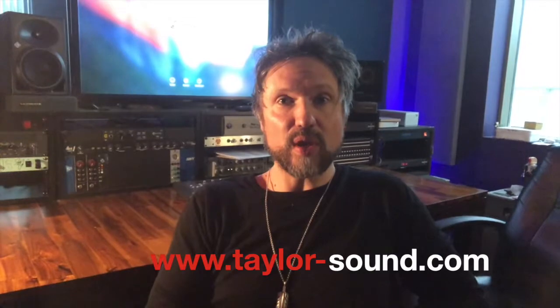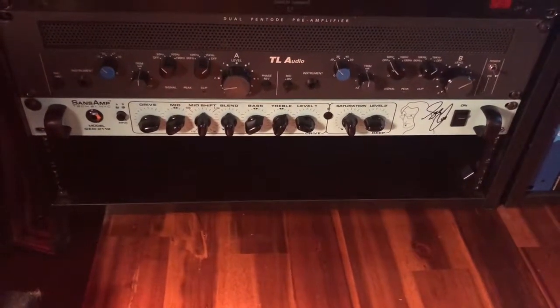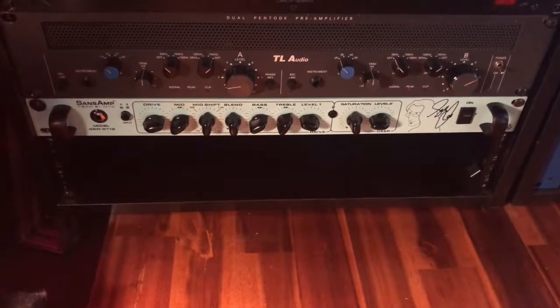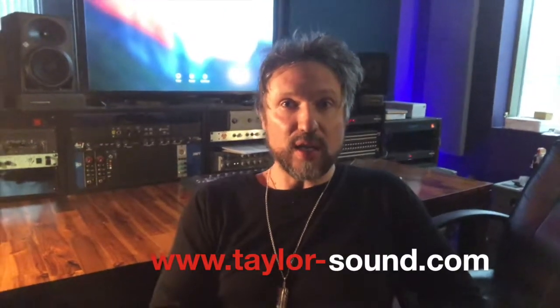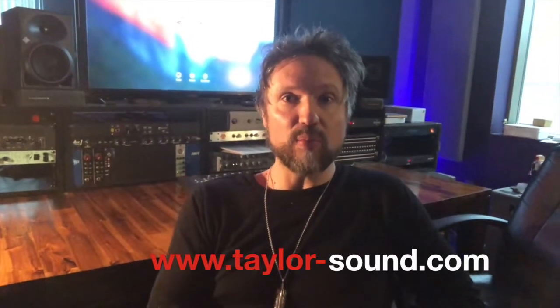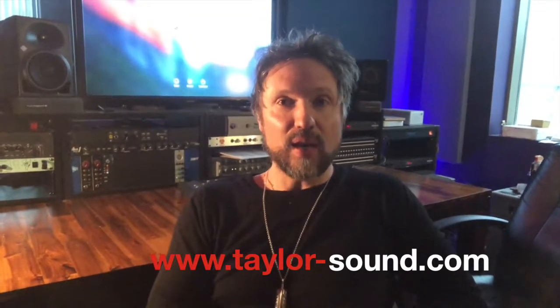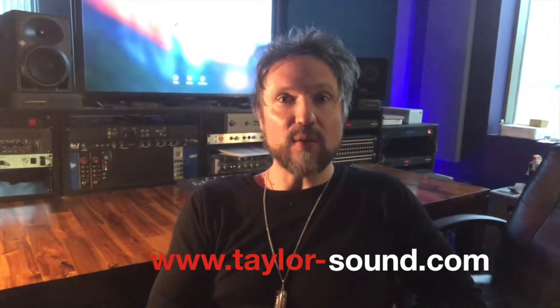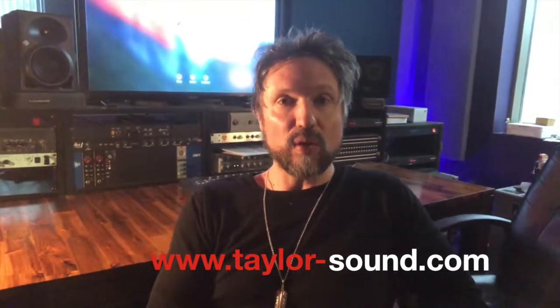One thing that we have in our studio — we just recently got — was this Geddy Lee Sands amp, and you can plug your bass directly in and get a really nice sound. You can also just use a regular preamp, a tube preamp for bass, unless you really need to record your bass cabinet if that's the particular sound you like, and then just put some mics up and you can still record right in the control room.